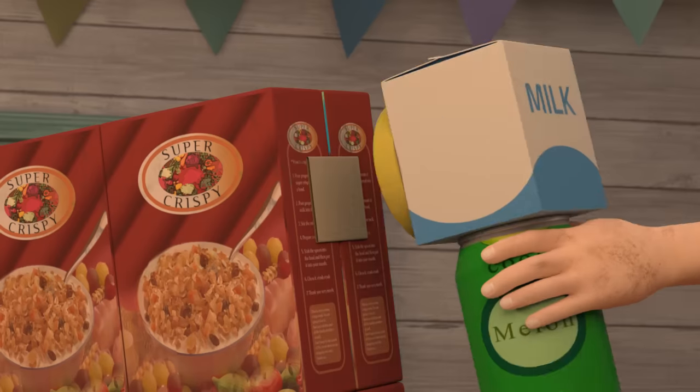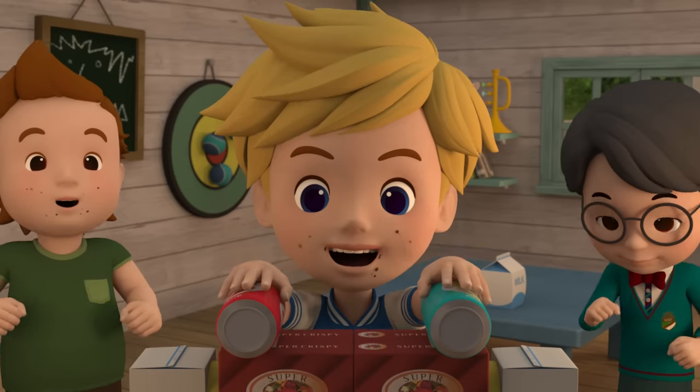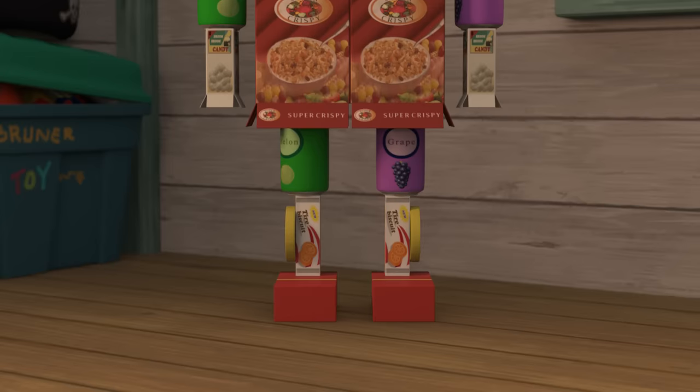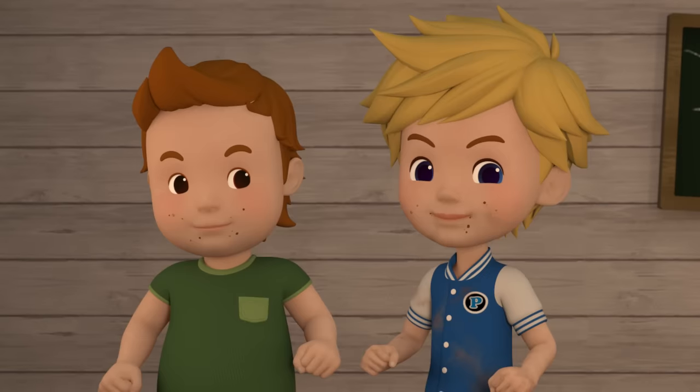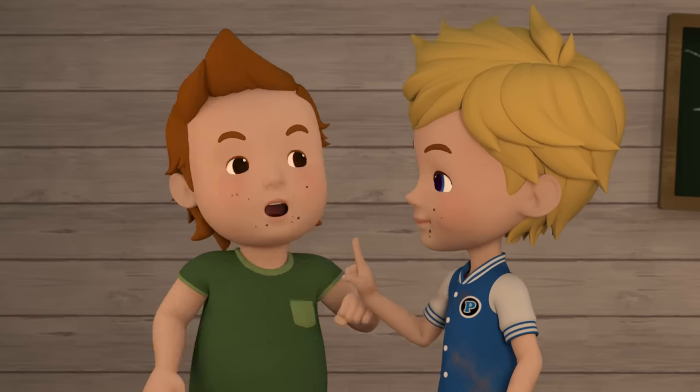Now we need to make the head. Johnny, we need one more box. Coming right up. This'll work great!